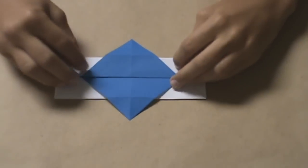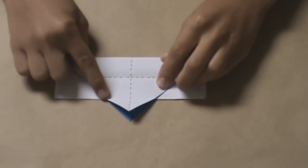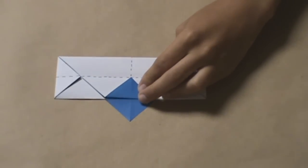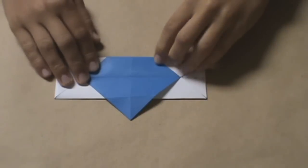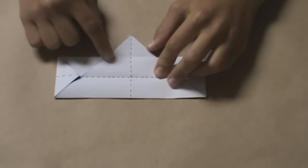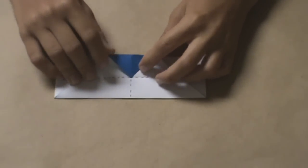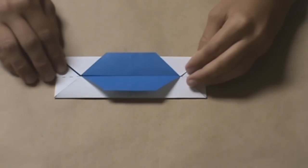Now, what you have to do is unfold one of the flaps. And along that crease you just created, fold it down into the intersection you see here. Then fold the flap back up just like it was before. Do the same with the bottom — fold the flap up along the crease we just created, fold it into the intersection, and fold the whole model back to the way it was before. You should have something like this.